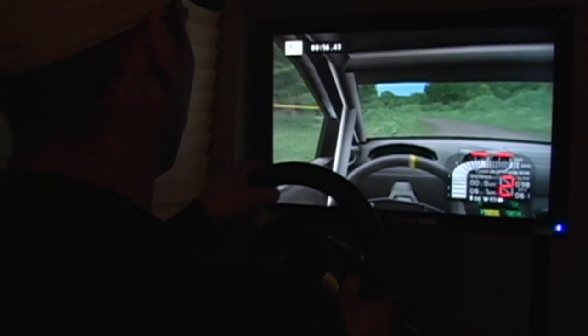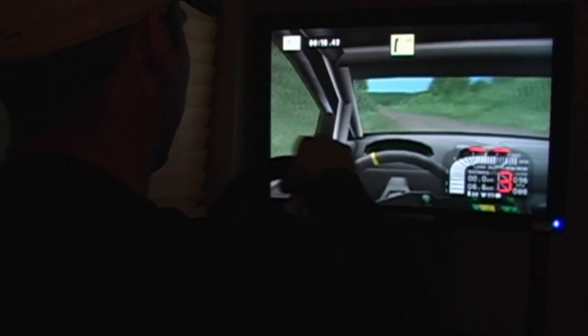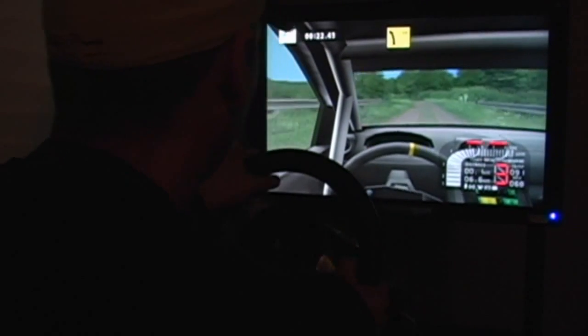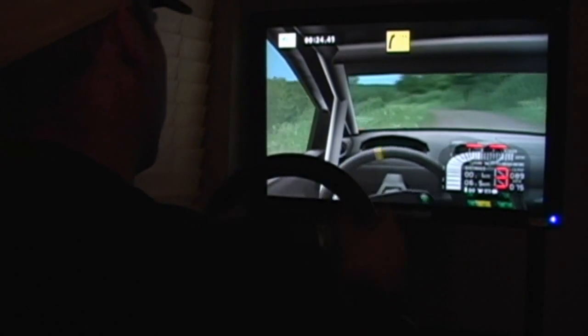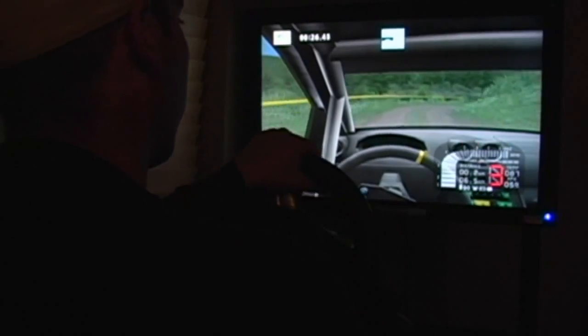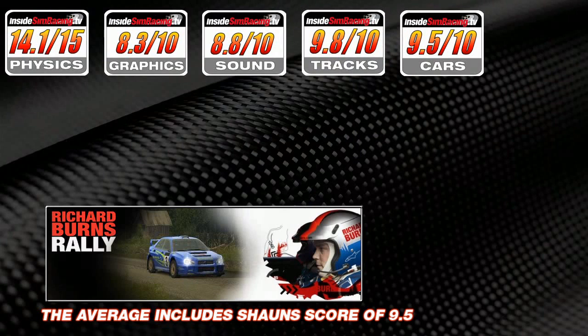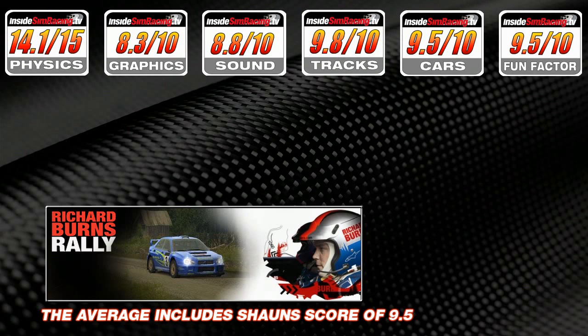Fun factor: through the roof. One of the most immersive sims either reviewer has ever played — amazing that it was developed six years ago and is still this enjoyable. They ran a rally the previous night just for fun, not for the review. Both gave it 9.5 out of 10 — well deserved.